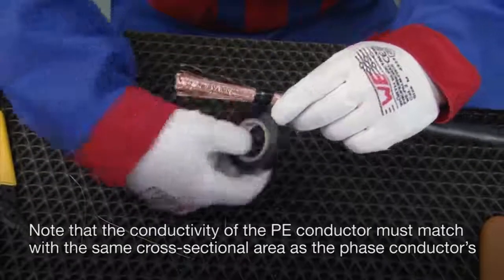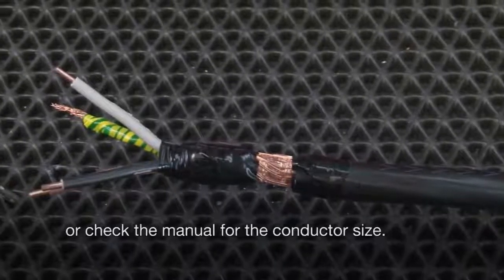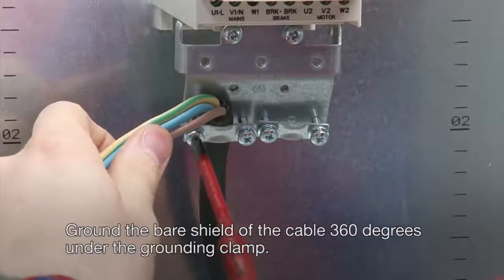Note that the conductivity of the PE conductor must match with the same cross sectional area as the phase conductors, or check the manual for the conductor size. Ground the bare shield of the cable 360 degrees under the grounding clamp.